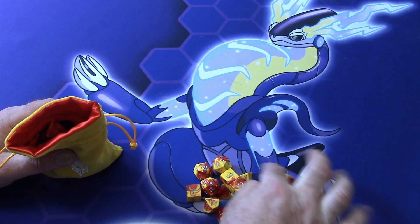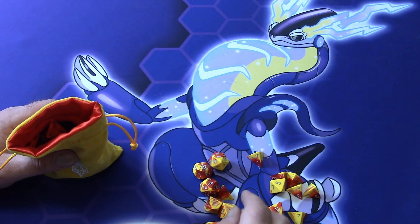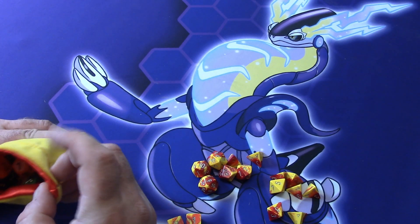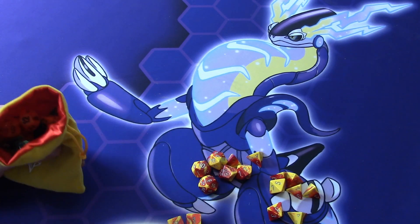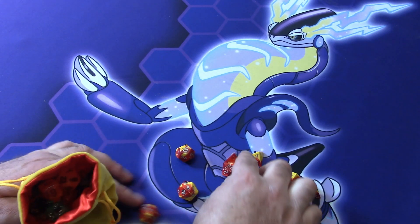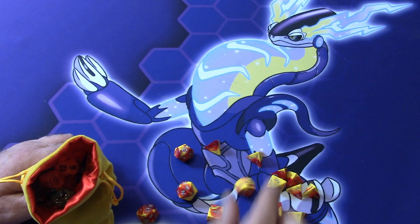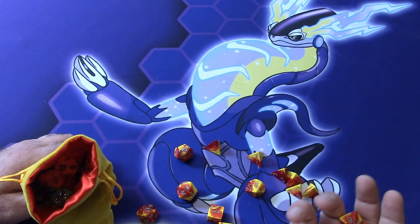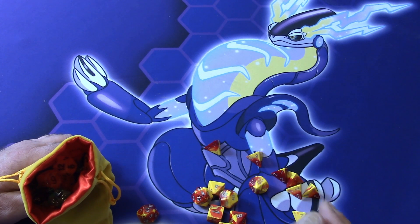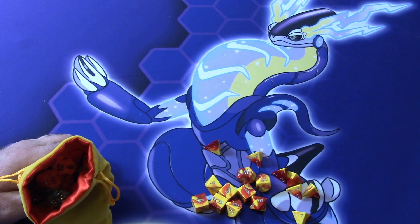There's a ton of D4s in here. There's 4D6 for rolling your characters — I don't know where the other D6 went, but there should be 4D6, it's probably buried in there. Yeah, there it is — 4D6. 2D20 for inspiration, advantage, that kind of thing — the one with zeros and the one without. Lots of D4s. 2D8 because some things require 2D8. Just 1D12 because I don't know many things that require more than 1D12.